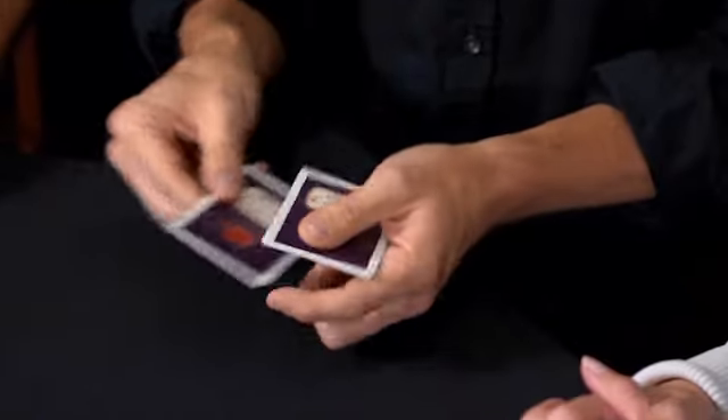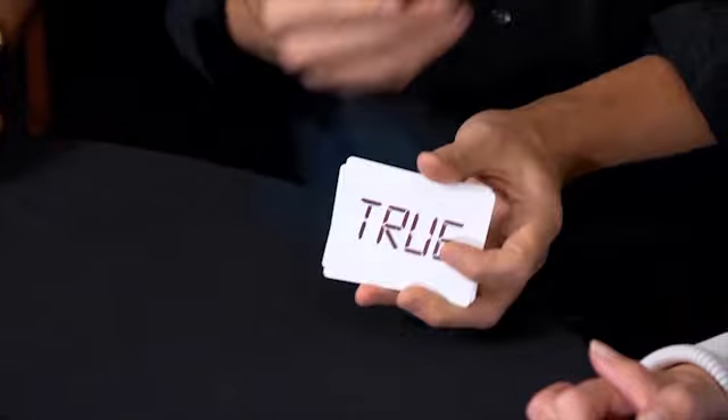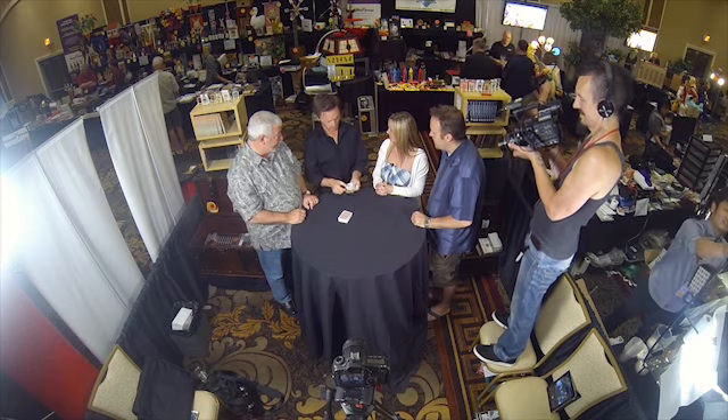Was it a spot card or a court card, Jim? Spot card or court card? It was a court card. C-O-U-R-T. And... okay, true. Very nice. Fair enough. I'm dealing with a fairly honest group here. This is interesting — the dynamic is interesting.